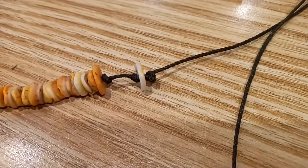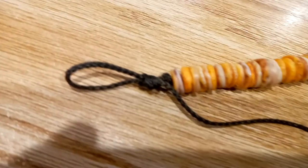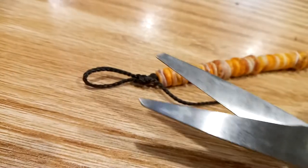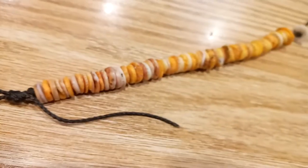On top of this shell lock, then on the left I tied an overhand loop knot — that's an overhand loop knot. Now I'm going to cut the excess rope, then I'm going to burn the rope.